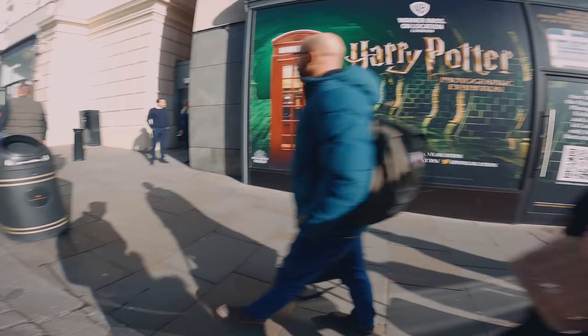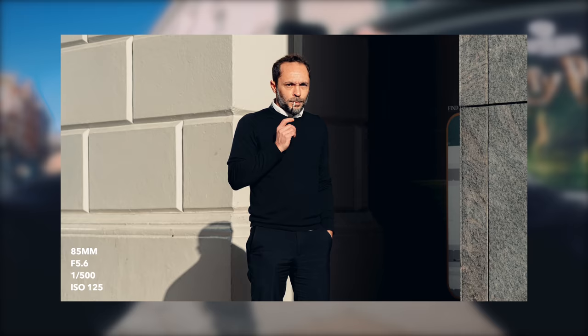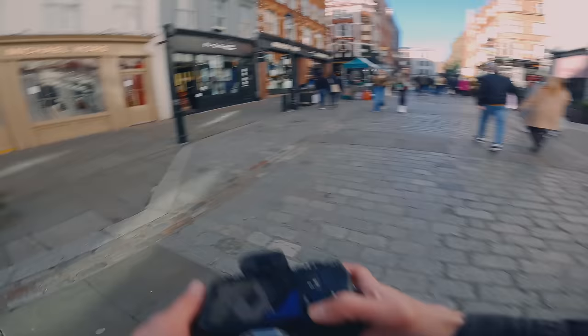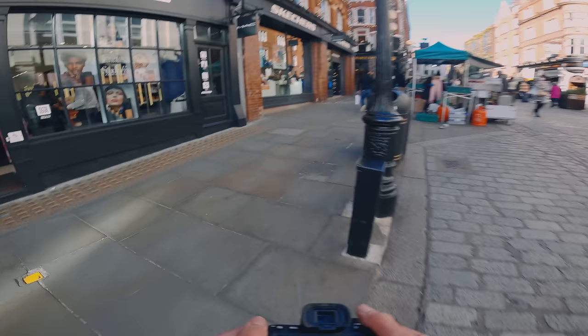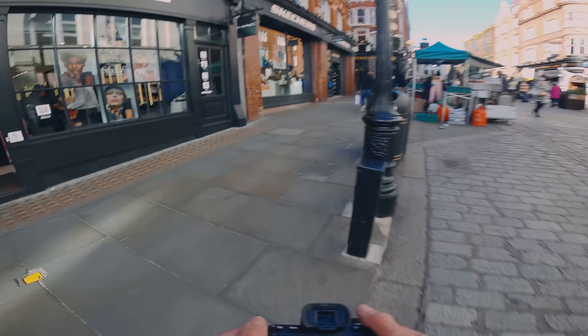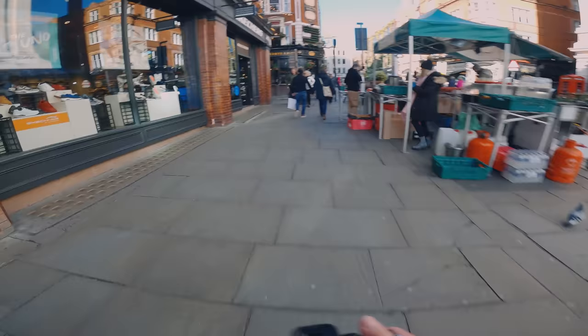Shot here — 500th of a second, f5.6, ISO 125. Sick. You look beautiful. Great shot. Loved that shot. Very in-the-moment — he was in the middle of a conversation, and I think we'll end it on that.